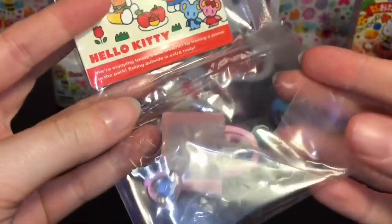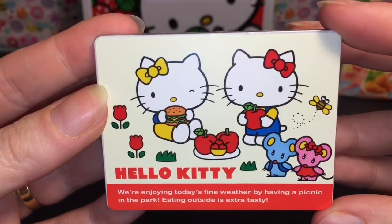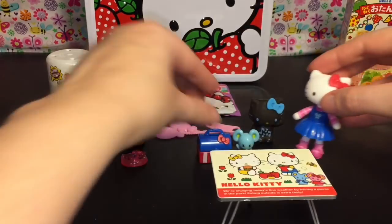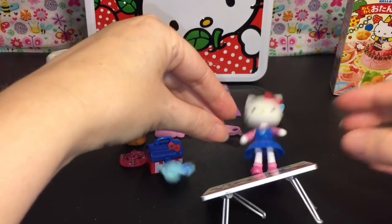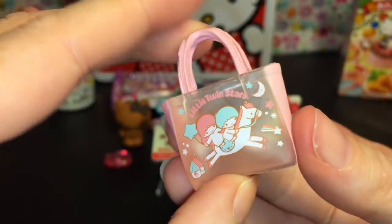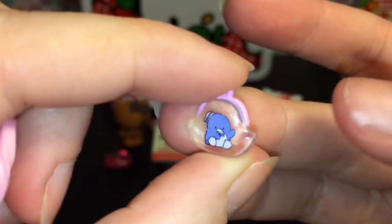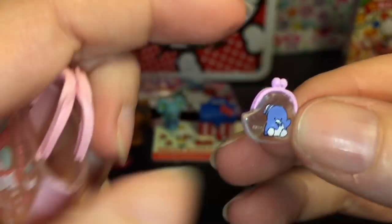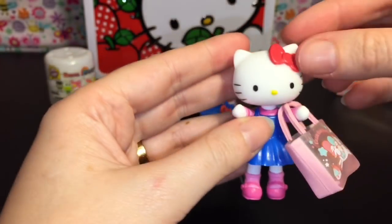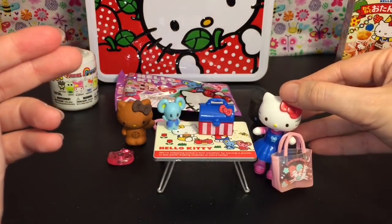Here's the little table with little fold-out legs, which is awesome. It says 'We're enjoying today's fine weather by having a picnic in the park — eating outside is extra tasty.' There's Joey and Joey has a little friend — if anyone knows the name of the pink mouse, let me know in the comments! We also have an adorable little Twin Stars plastic bag and a teeny tiny Tuxedo Sam coin purse. You can put that in your bag — it's a little big for the figure but still works. It's an adorable set, though the table might be too heavy for her.